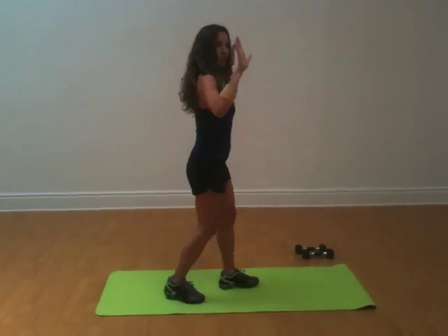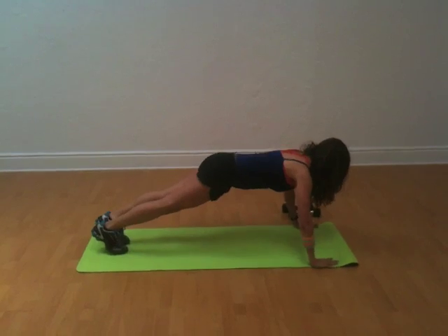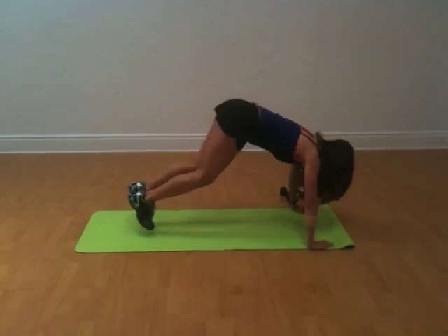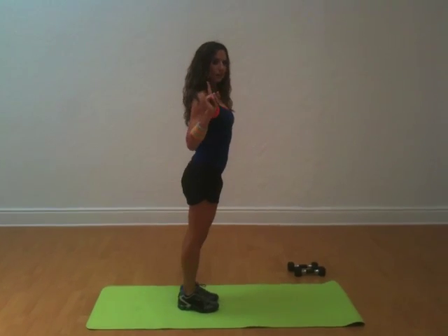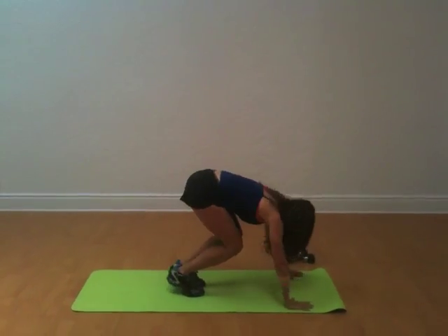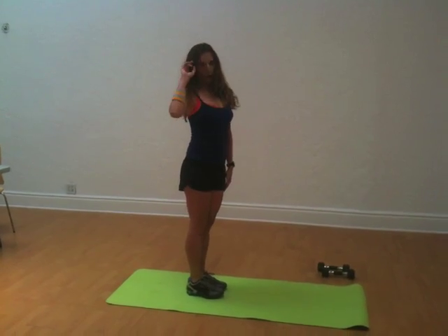I'm going to show you here. You're going to go to the ground, kick your legs out, do a push up, come right back up, and do a jumping jack. Let's do that together. Down, back, up, jumping jack. That's move one.